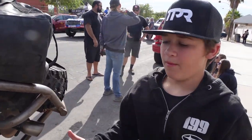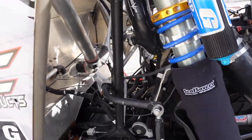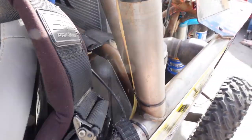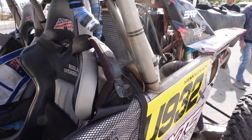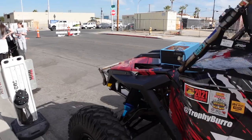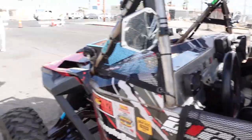They're running a 30-gallon Harman fuel cell located under the seats. The fuel pumps are internal to the cell and are stock Polaris pumps, which are easy to fix if something goes wrong.